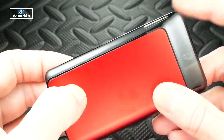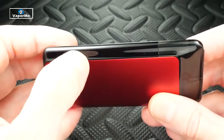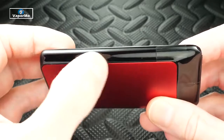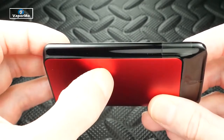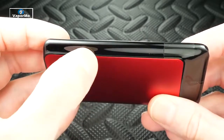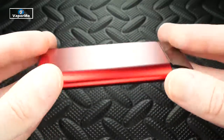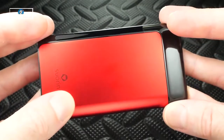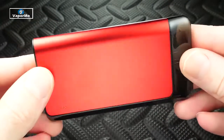This device has an automatic draw switch — no manual button — so it fires up as you pull on it. It's got a battery gauge with lights on the side; when all lights are lit it's fully charged. The lights are quite faint — that's really my only complaint — but you'll feel the draw change as the battery dies off. All color options have the matte finish so it's not a fingerprint magnet, which I'm a big fan of.